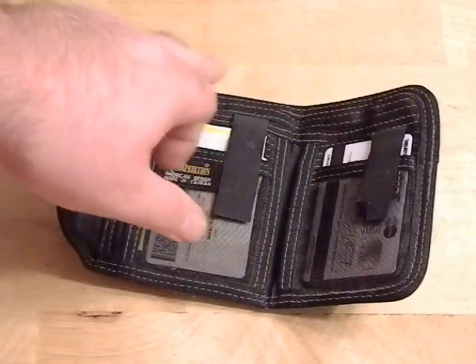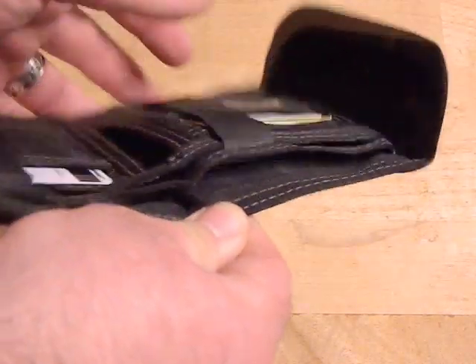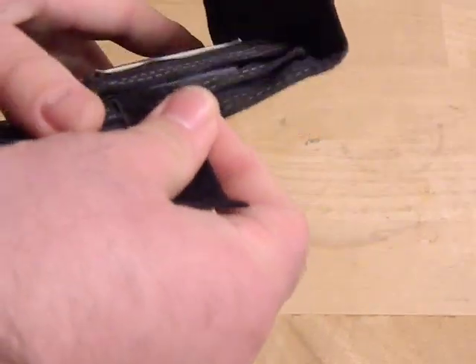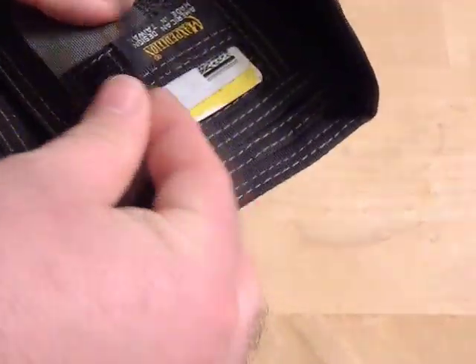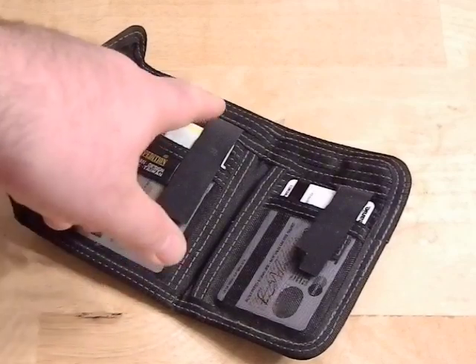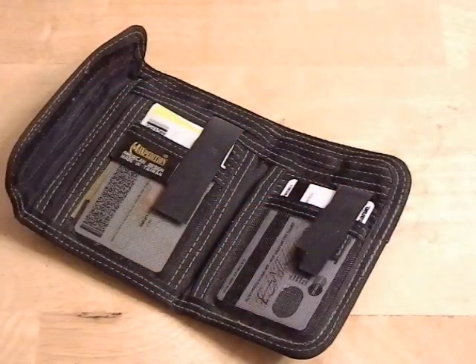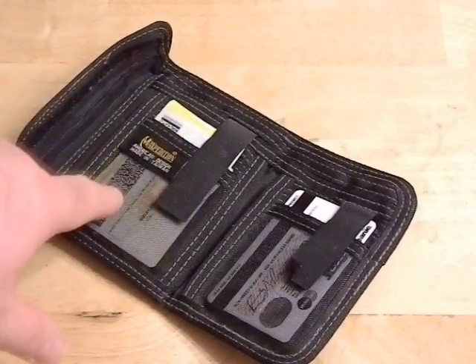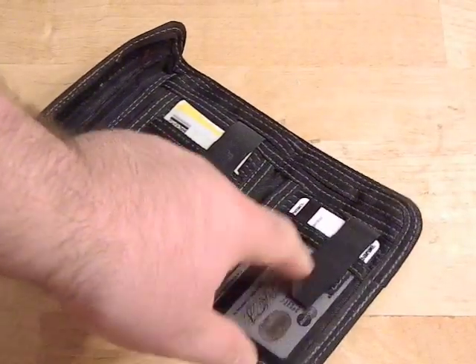You've got two slots in the top to put in cash. One just opens up, and the other one is protected by this Velcro strap here so you do have to open that strap. That's a good place if you want to keep really important stuff like extra cash or receipts that might get slippery and slide out — because that second slot does secure down. Then you have your credit card slots, which there are four of them, and those are held in place by the Velcro straps as well.